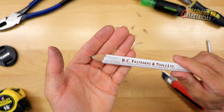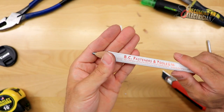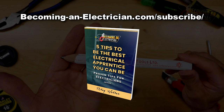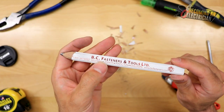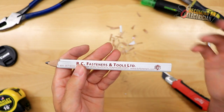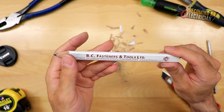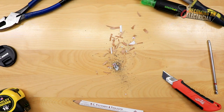So if you guys want to become an apprentice electrician and learn more with some valuable tips, check out my free book. Just go to BecomingAnElectrician.com/subscribe, sign up with your name and email and I will email you the book to download. Again, this video is not sponsored — I just had this pencil laying around from BC Fasteners, so shout out to them. If you guys have recommendations on how to do this better, leave that in the comments and I'll talk to you guys in the next video. Look at this mess!